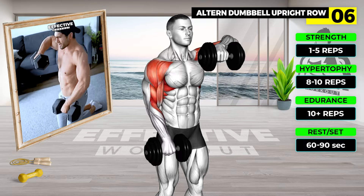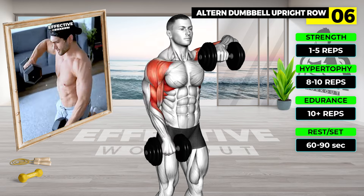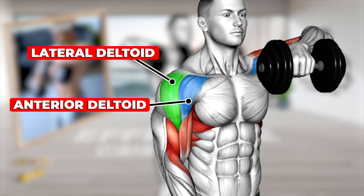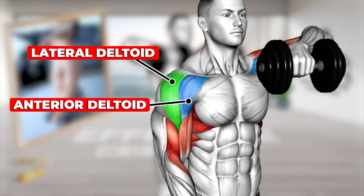Stand holding a pair of dumbbells at arm's length in front of your waist, palms facing toward you. Slowly lift the weight in front of your torso, keeping it close to your body, until your elbows reach shoulder height. Pause, then reverse the movement, lowering the weights back to the starting position.